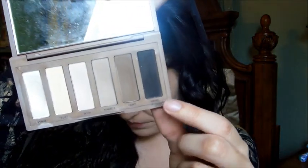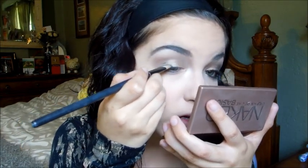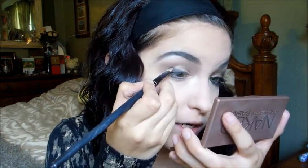Now I'm taking 'Blackout' — or 'Crave' — they're both black matte from the Naked 2 palette and pretty much identical. I'm using a concealer brush from a Costco brush set and applying it almost like eyeliner, focusing on the outer corner to darken it up. It'll be a little messy but I'll fix it.